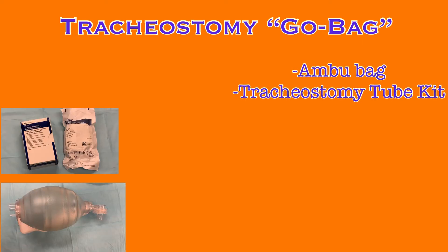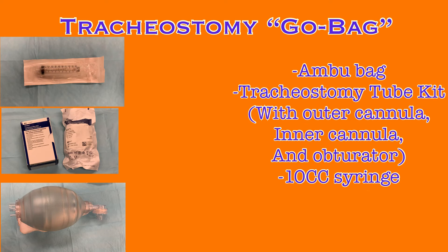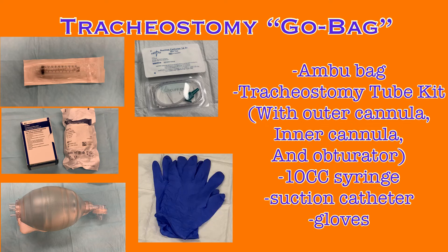Before the patient leaves with transport, ensure they have their tracheostomy go bag with them and that it is fully stocked. The go bag is a collection of supplies that should always be with the patient in case of a respiratory emergency when they are away from the room. They should have an Ambu bag, a full tracheostomy tube kit of the same size currently in place or one size smaller — including the outer cannula, inner cannula, and obturator — so that a new tube can be placed quickly if necessary. They will also need a 10cc syringe so the cuff can be inflated if the patient requires ventilation, a suction catheter, and gloves. These items should remain with the patient at all times while away from the room.